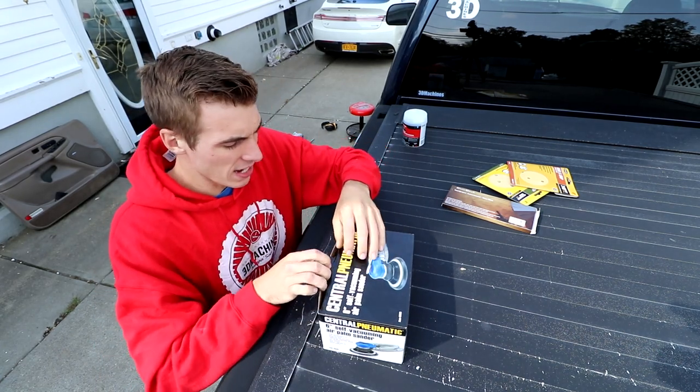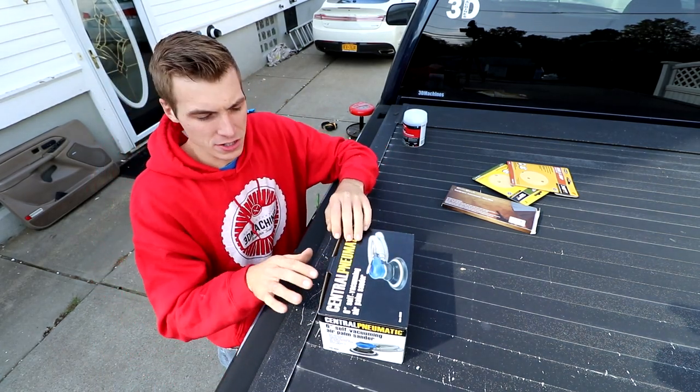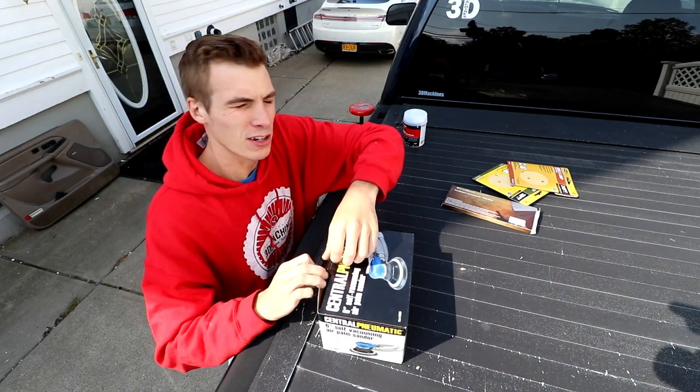Like I said in the previous videos, I am going to paint this whole side of the truck — that includes the bed, the two doors, and then the front quarter panel.